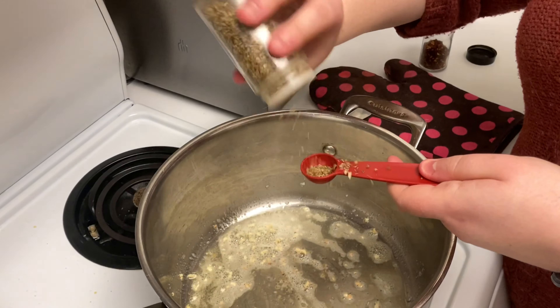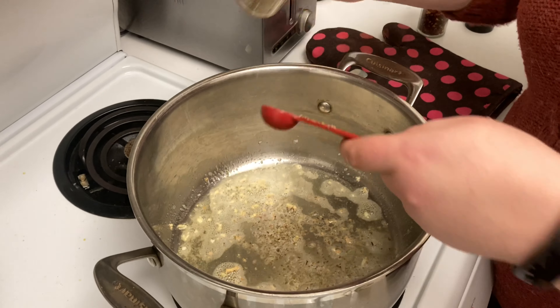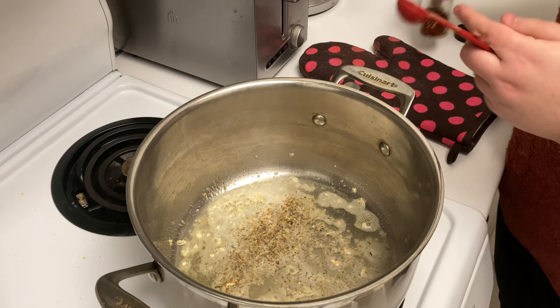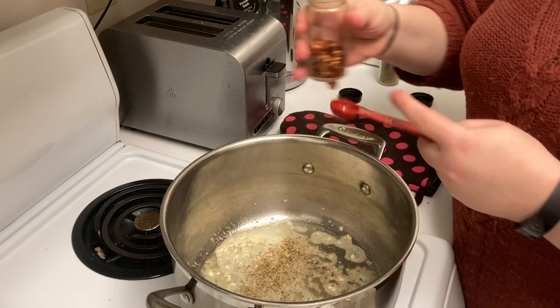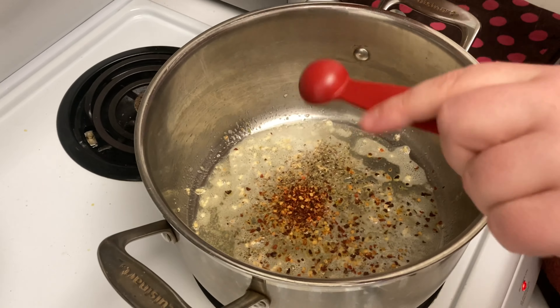We're going to add a teaspoon of oregano — measurements are approximate — and a teaspoon of hot pepper flakes. This is where all the flavor comes from in this dish.